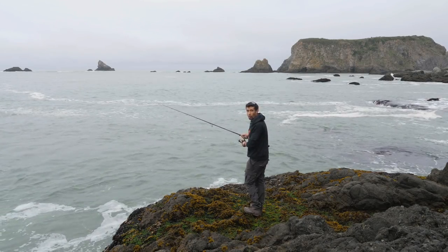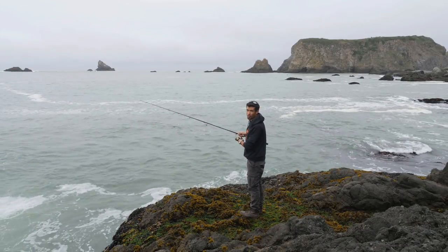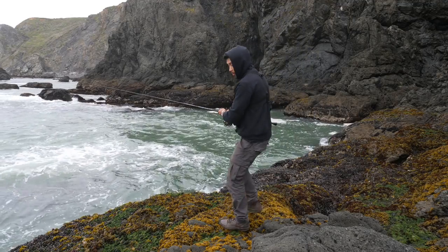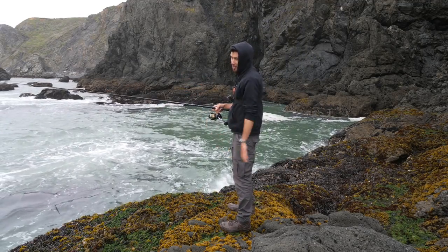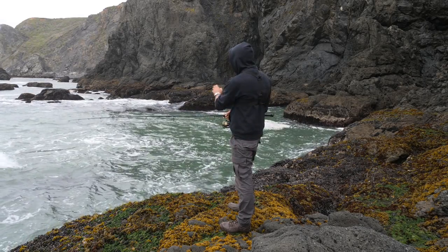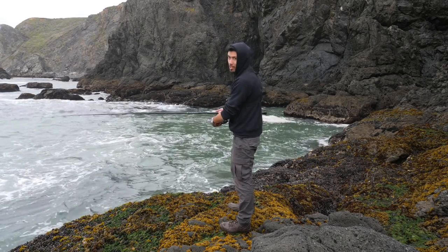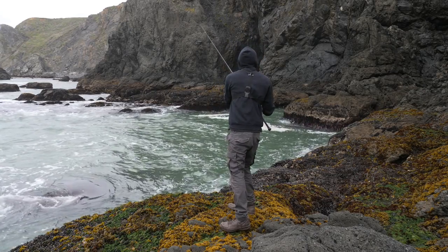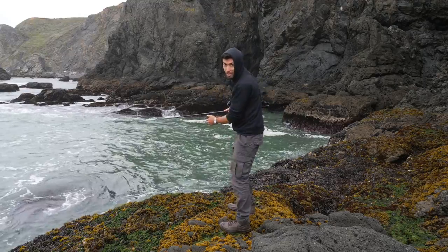I'm using three-quarter ounce of weight but it's really deep here — I might have to throw on another half ounce. Been at it for about half an hour right in this front spot. I think I might have gotten one bite but that was all, so now I'm going to try this little cove right there against the cliff — see if I can pull anything out of here.